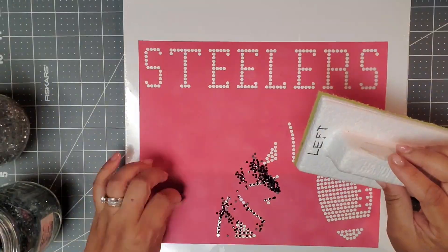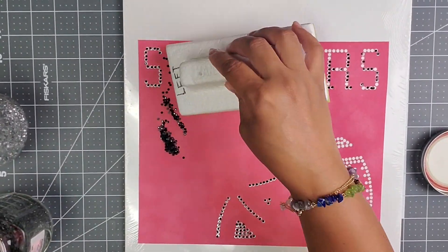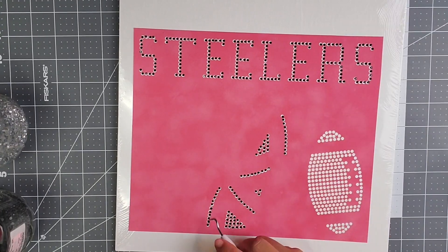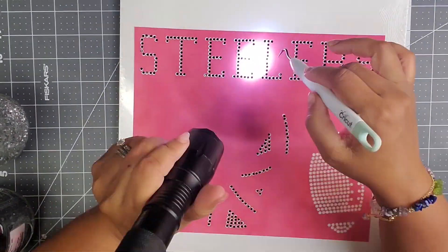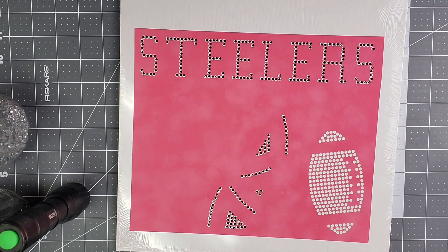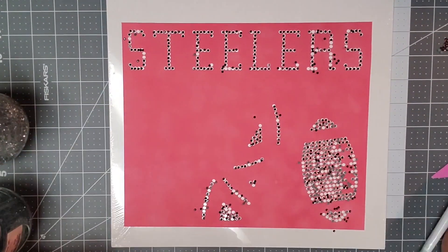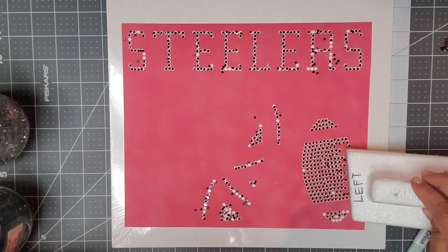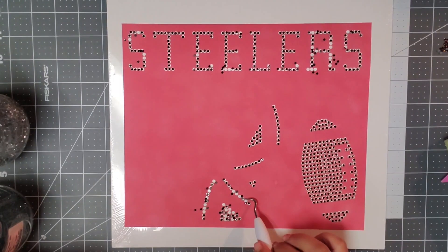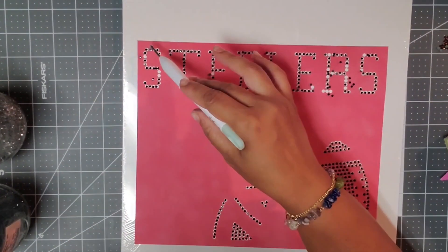Layer number three — I had a couple of issues. The stones are SS10, but different manufacturers vary in size, so they were just a little bit smaller than the holes cut for the rhinestone template. I had to flip some of those jet black stones to get them into place. These are coffee topaz stones for the football. If you look really closely, you'll see that all of those stones suddenly flipped over because I underestimated the weight of my flashlight and dropped it onto my workspace, knocking all the stones out of place.